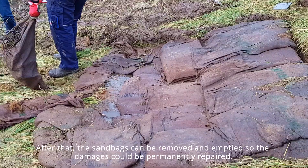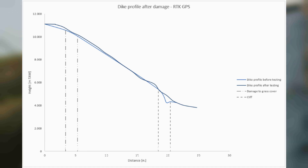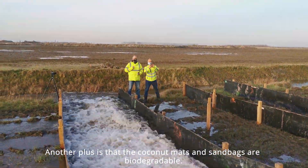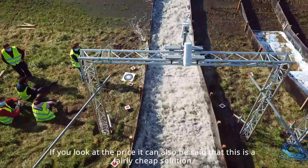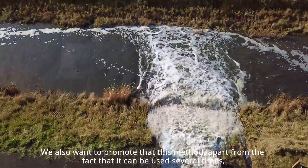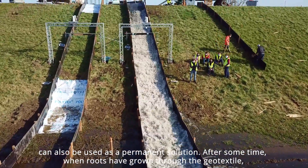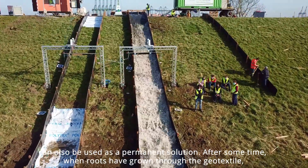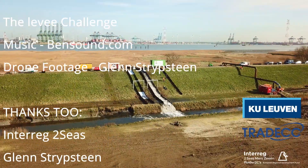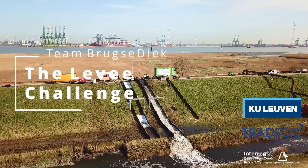After that, the sandbags can be removed and emptied so the damages could be permanently repaired. We can conclude that our chosen method is certainly sufficient to protect the levee. The method is easy and quick to install, protects the whole levee, and the coconut mats and sandbags are biodegradable. It is also a fairly cheap solution. This method can be used several times, and it can also serve as a permanent solution — after some time, when roots have grown through the geotextile, an intertwined system with increased erosion resistance is formed.